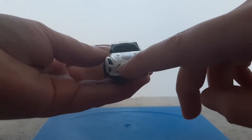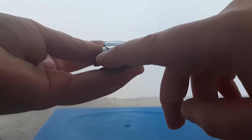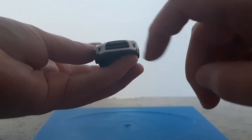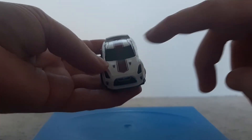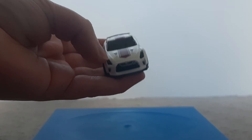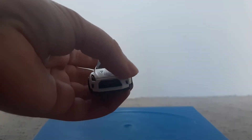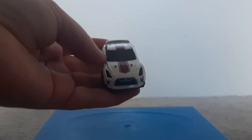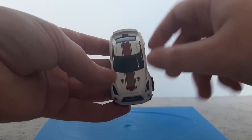At the front it's got a couple of details — a little bit of silver and black, a little bit of black in there, and also a grille painted in black. It's also got headlights that aren't painted but they're still there in plastic.